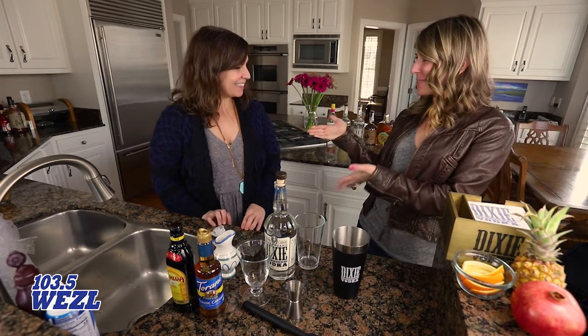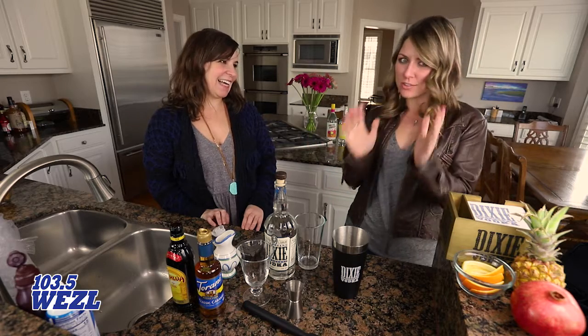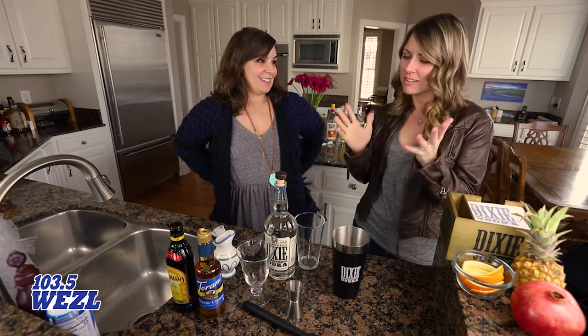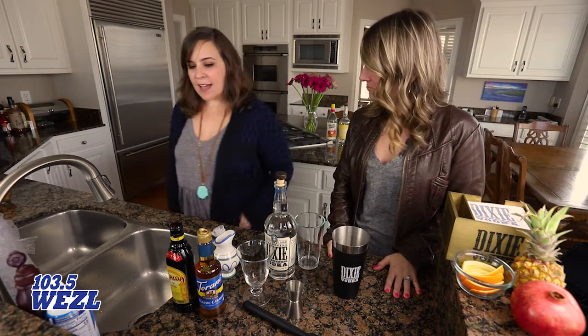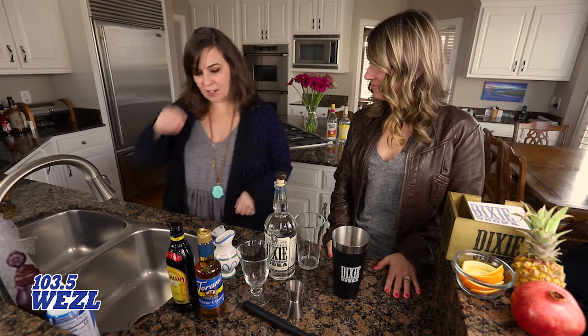Cookies, coffee, and Dixie vodka — Sarah's in the house from Dixie Vodka! How are you doing? I'm so great! Good to see you, Courtney. I love this drink we're making — the Samoa Latte Martini. This sounds so delicious! So how do we do it?